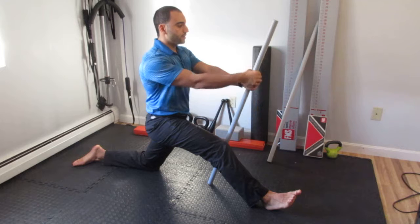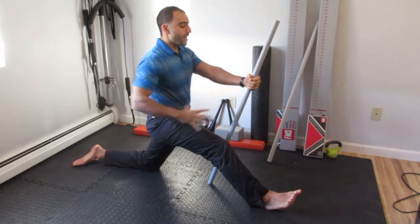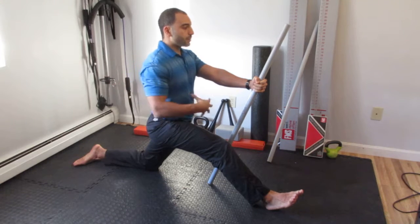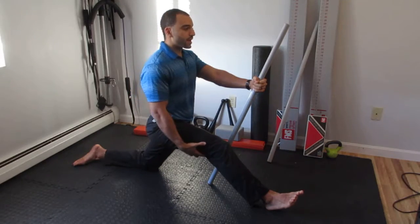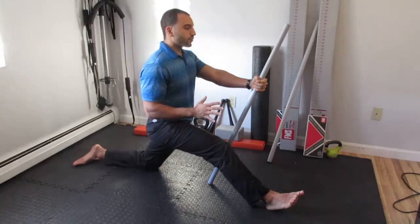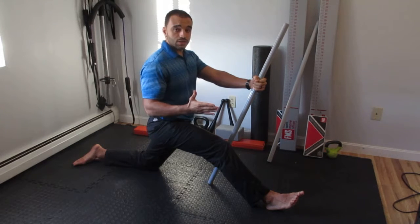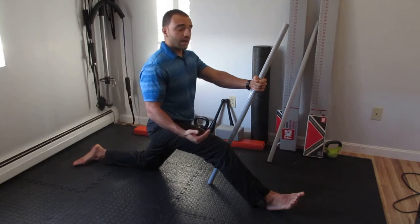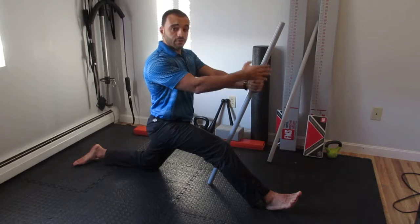Pushing my heel into the floor and maintaining tension here, I'm going to anteriorly tilt my pelvis while maintaining that tension so that I feel a subtle stretch in the back of my hamstring. Remember, we're going for about a 2 or 4 out of 10 on the stretch intensity scale, because we want to hold this for a longer period of time.